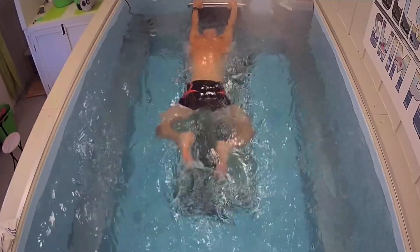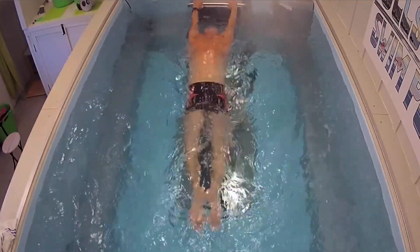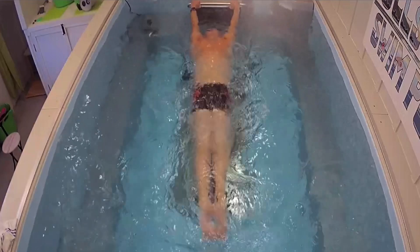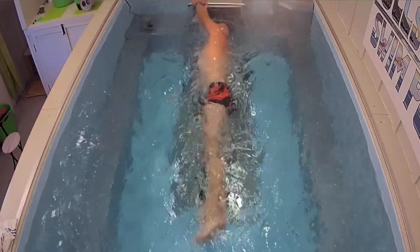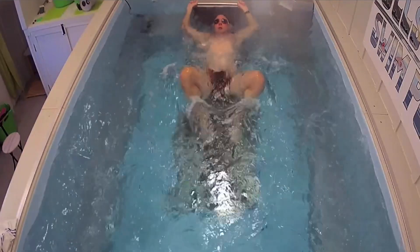After working on the breaststroke kick, it's important to note: I see a lot of people who kick out as wide as they can and then just let their feet drift together — not a tight finish. You wouldn't want to be in the same lane as someone doing that big wide kick. I'm looking for heels to the bottom, feet turning out, and feet coming straight together — like a frog. One way to practice this is on your back, holding a float, where the feet naturally tend to go into a better position.